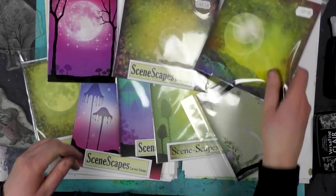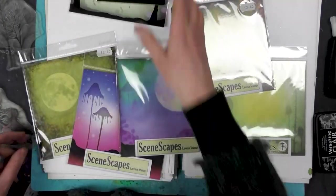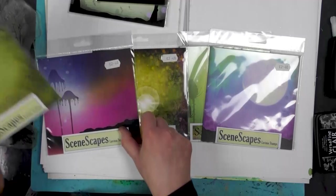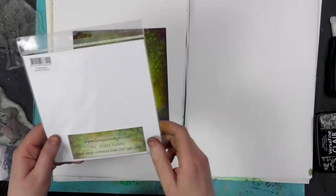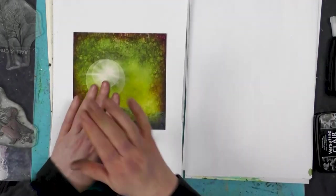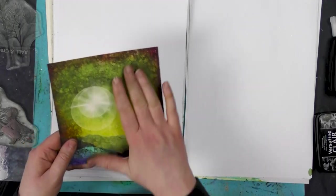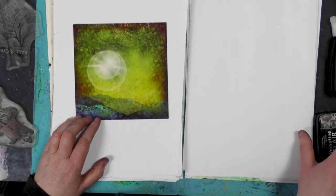I'm going to pick a couple to work with — let's pick three for now. If you go onto the website under the discontinued end-of-line section, you will see all of these. It's 220 GSM, so it's a really good thick card and it's printed really nicely. The colors are superb, and what's great about it is it's not ultra glossy — it's classed as matte, even though there's a slight satin finish — which means the ink will adhere to it really well.